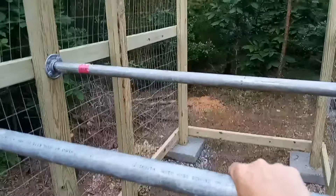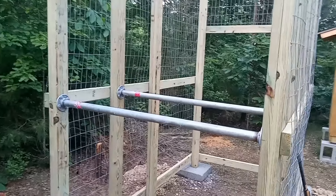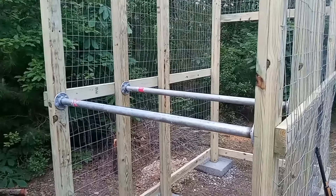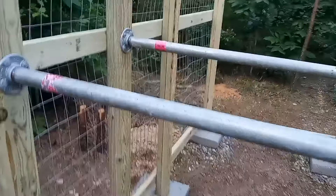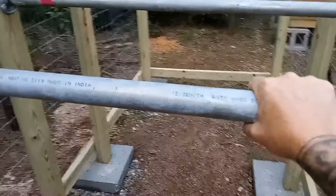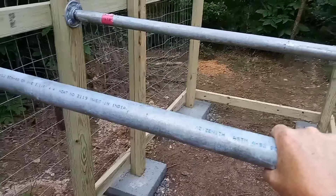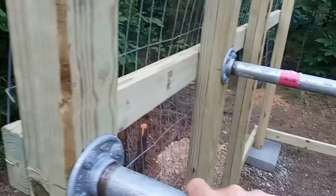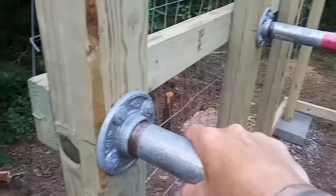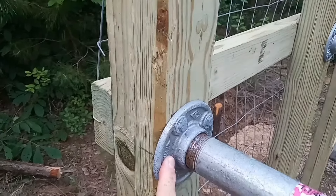These pipes alone, they want like $40 a piece for these things now. But if they don't have the exact size that you need, most of the big box hardware stores will cut and thread the ends of these pipes for you for free. So they just happened to have the 4-foot sections for me. So between using the pipe and then these floor flanges here, it makes it real easy.